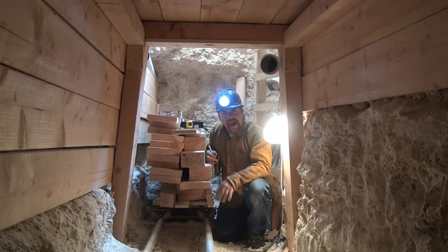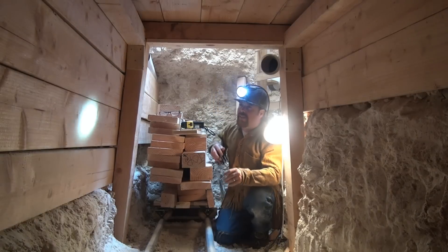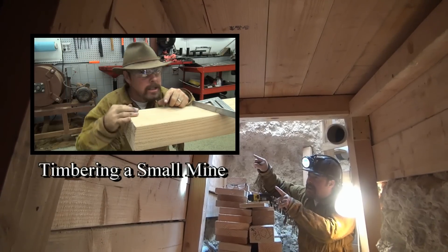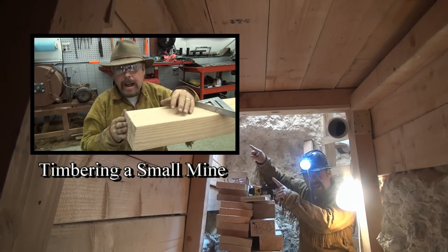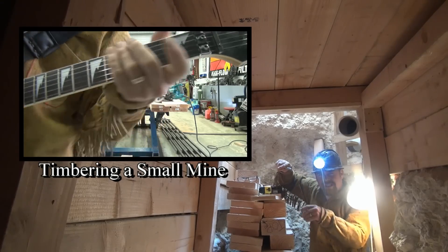I made a video on how to do that. Now if you haven't seen that video — Cut the Timber for a Small Mine — I'm going to leave a link right about here. It covers timbering a small mine and making the supports. I want you to click on it, watch it, and it will give you a better understanding. And I even play a little guitar in there.